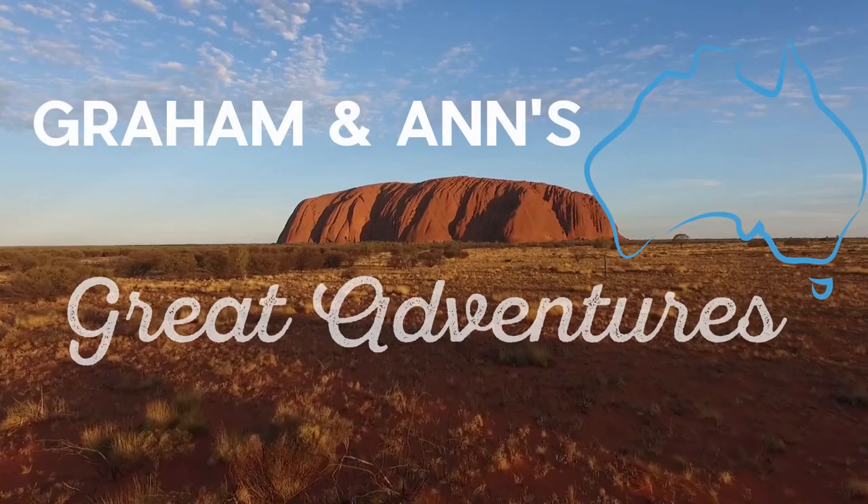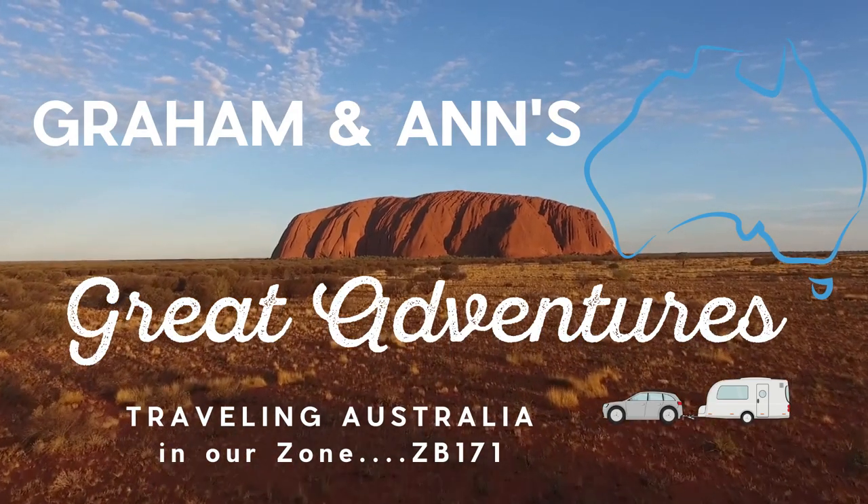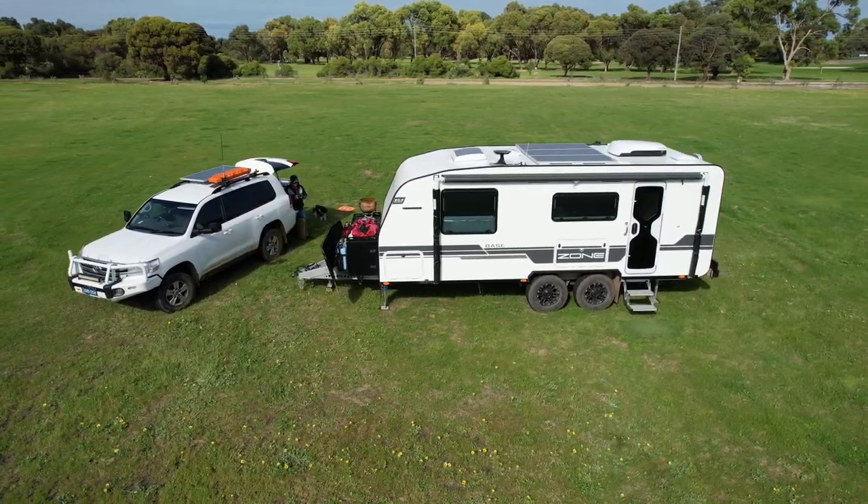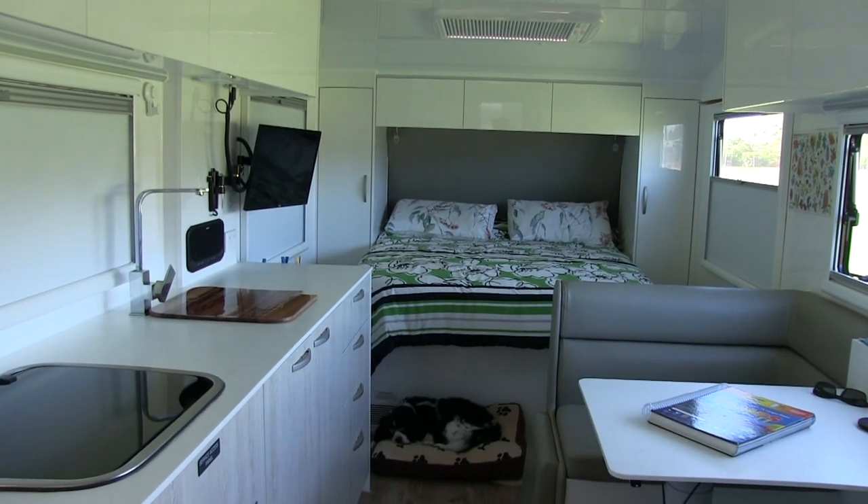Hello, welcome to another episode. We've been traveling in our Zone caravan constantly for four months since we left home at the Gold Coast. We're currently in Western Australia and we thought after nine months of ownership we might have a look at it and see how it's going, how it's performing. We're going to have a quick look around outside and inside and point out some of the features we really like and also some of the minor problems we've had along our travels.